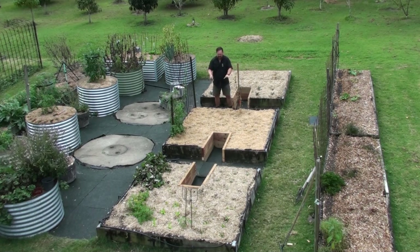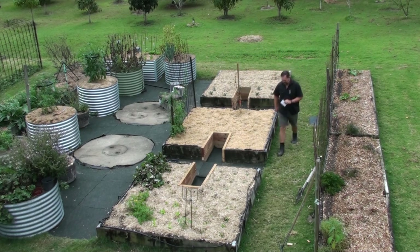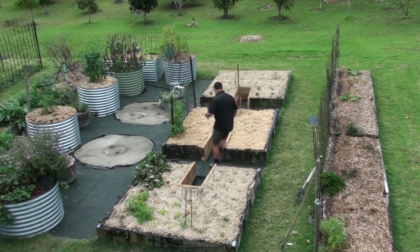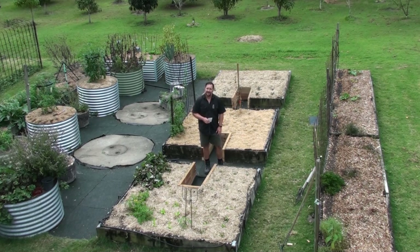I'm going to be planting them here in this bed, but prior to the retrofitting I've done to these beds I would not have been able to reach the center. I can't reach the center of the bed from here, but because I've cut a keyhole here — pardon my back — I can now reach every part of this large 2.4 by 2.4 meter bed, and I think that is fantastic.